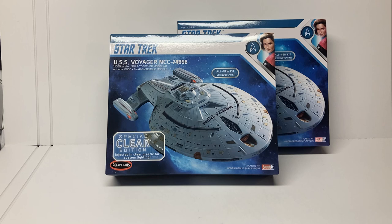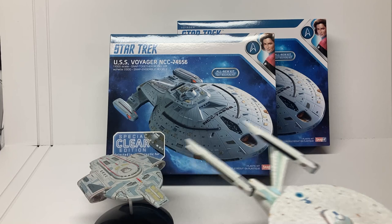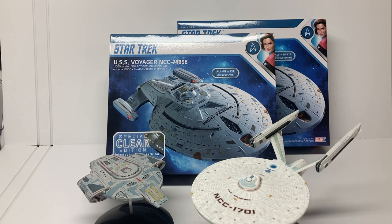This is all-new tooling, so it should have much better fit than those kits from the 90s, and it should be in scale with some of the other model kits put out recently. If you're looking for a display where you can have a lot of hero ships together in the same scale, 1/1000th is the way to go.